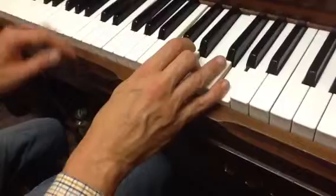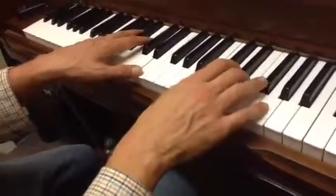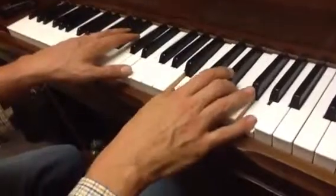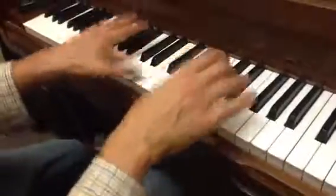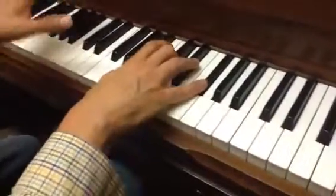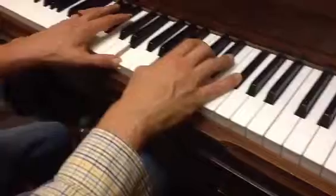Now I'm going to play with the left hand so you can see how they're coming together. I don't know if you'll get to that this week. So I'm starting out with that chord again. Left hand's like a metronome, we just play steady.